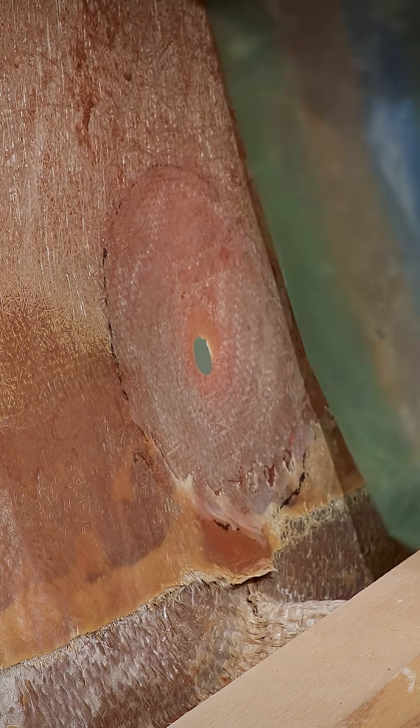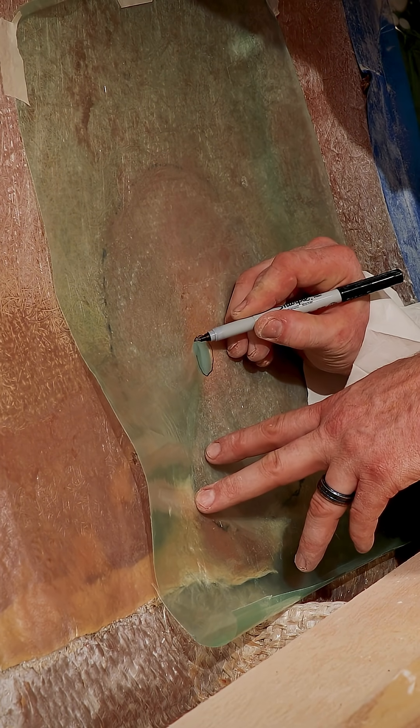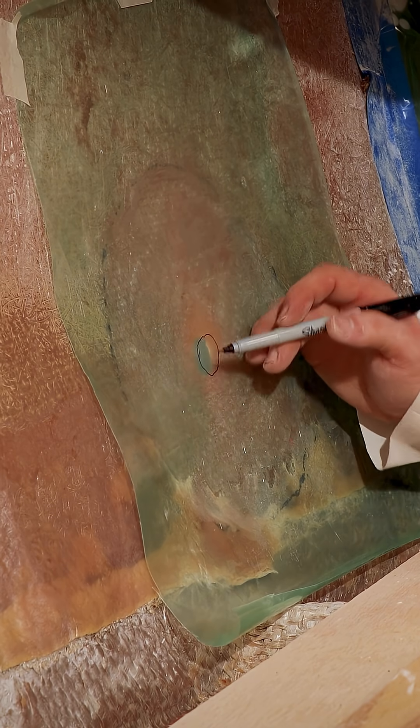The easiest way to make a template for cutting fiberglass cloth is to take some three to five mil plastic sheeting and tape it over the area that was beveled, so you can outline where the hole was and then four and a half inches out, to make sure the glass layers are consecutively smaller.